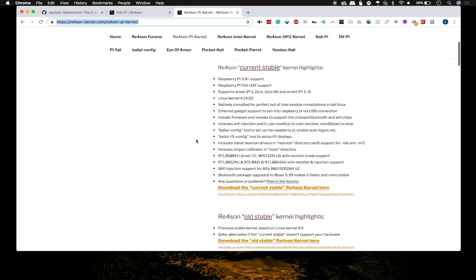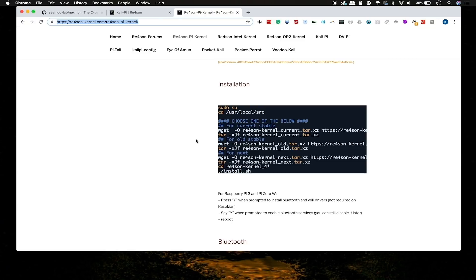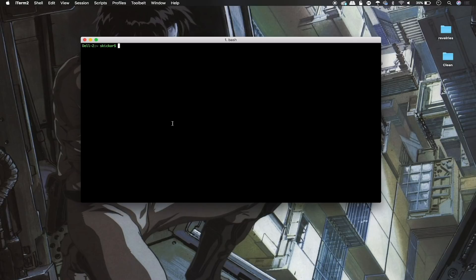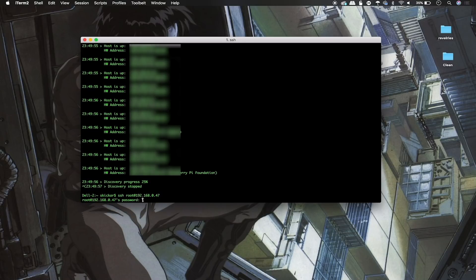To use this, we'll follow a couple of simple commands. We're going to use the current stable kernel, so log into your Raspberry Pi and type sudo su to make sure you're logged in as super user. Then type cd /usr/local/src. To find your Pi on the network, you can plug it in via Ethernet, or if you already have your Kali-Pi set up, connect to your wireless network. You can use Nmap and scan for port 22, or use a faster tool. Once we do the scan, we can see it's a Raspberry Pi at 192.168.0.47, so type SSH root@192.168.0.47 — the default password is 'toor'.